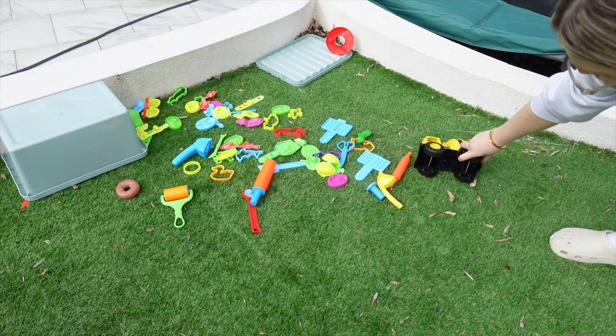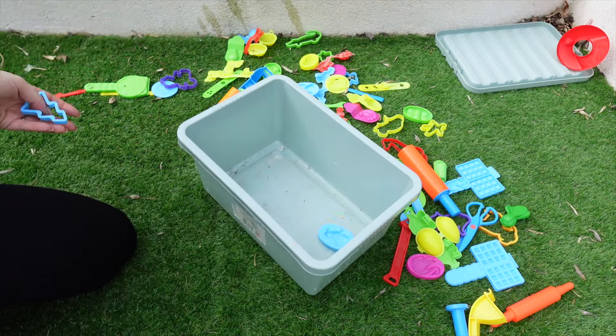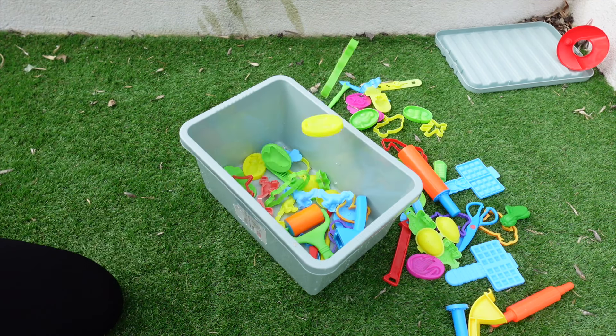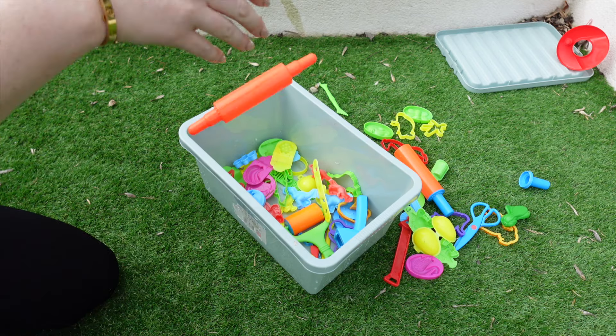I made sure that there was nothing left on the lawn whatsoever so that it was a completely blank canvas for me to be able to do the next thing, which you will see in just a second.